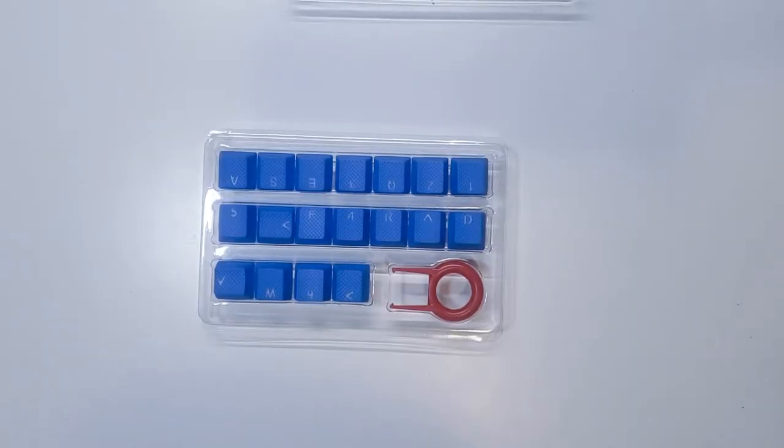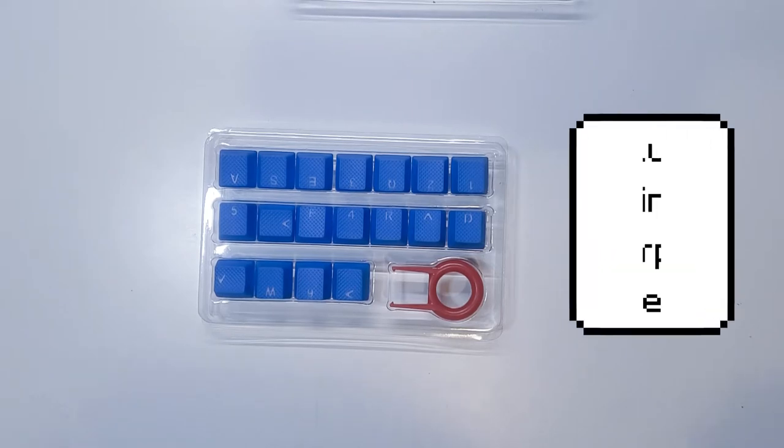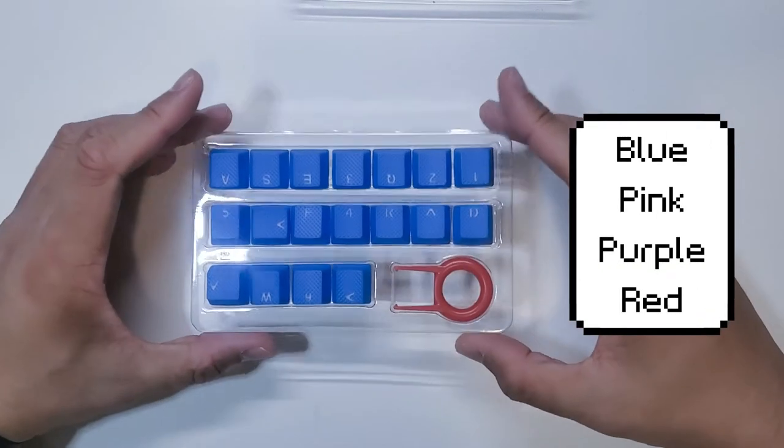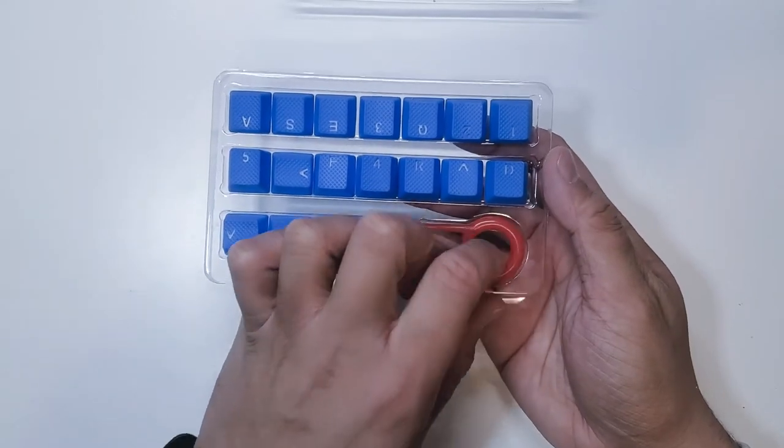This is pretty much what was inside the box. I did get the blue version. They do offer three additional colors — pink, purple, and red. There are 18 keys here with the included key puller.